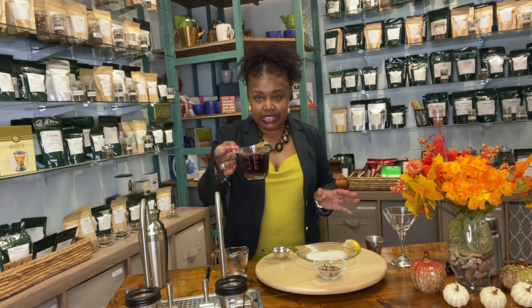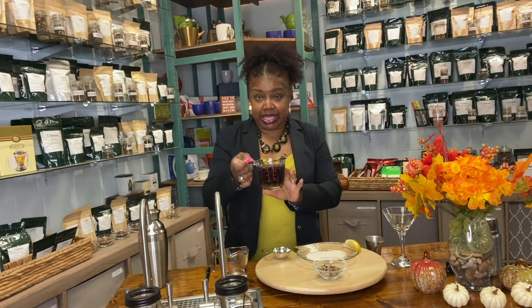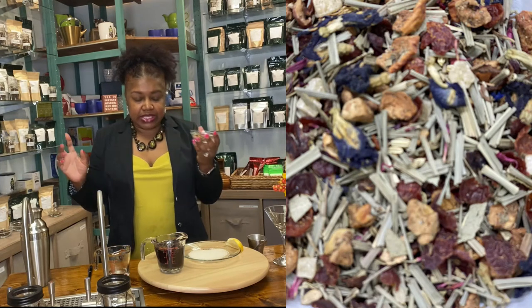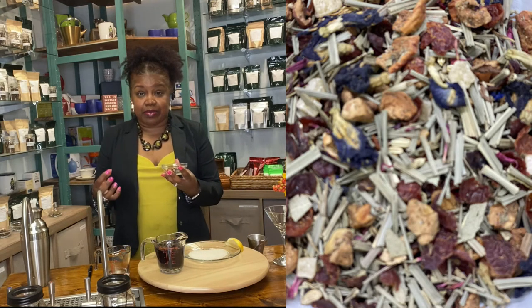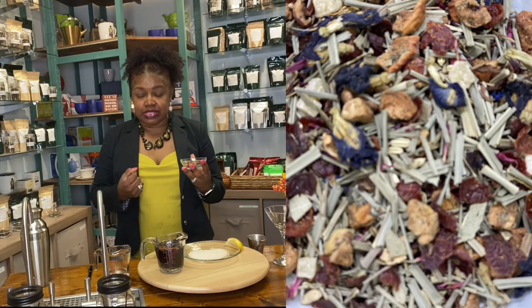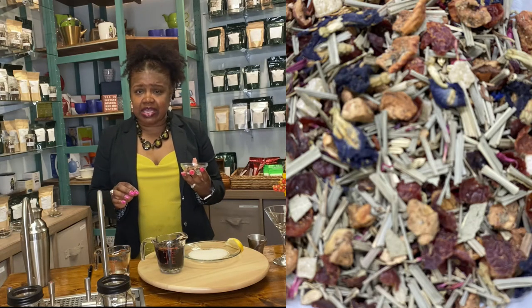I brewed the simple syrup earlier — you can see it's a really pretty purple color. I brewed enough to make a couple of martinis, because you can't just have one! This tea smells amazing; it has elderflowers, basil, butterfly pea flowers, lemongrass, strawberries — it's really packed with flavor. Then you get eucalyptus, basil, and melissa flowers on the end. It's really delicious, and if you order it you don't have to make a martini — you can just sip it by itself.